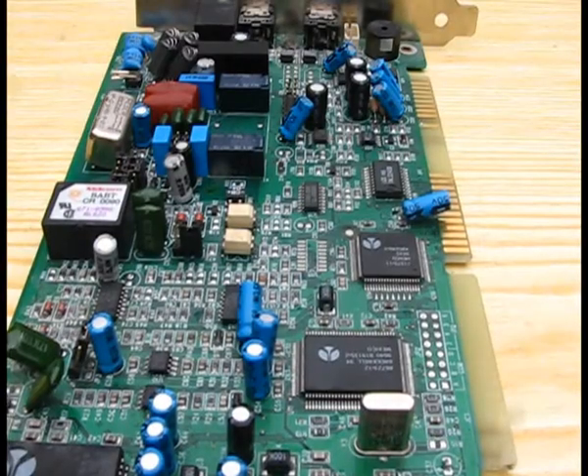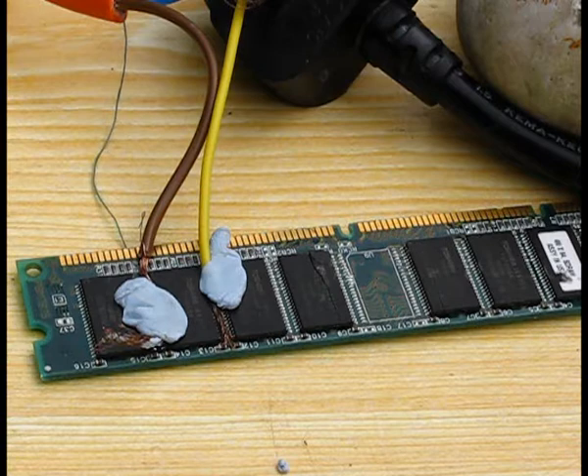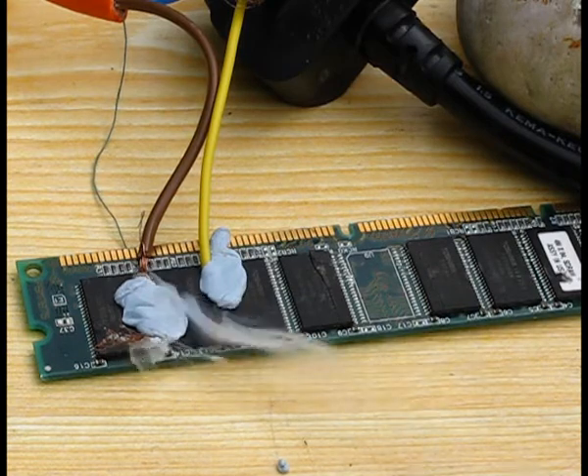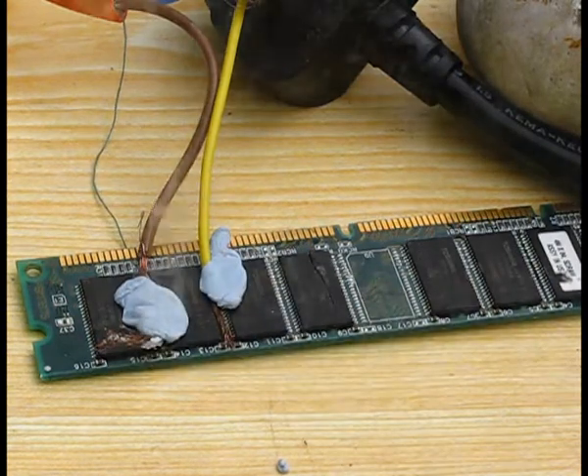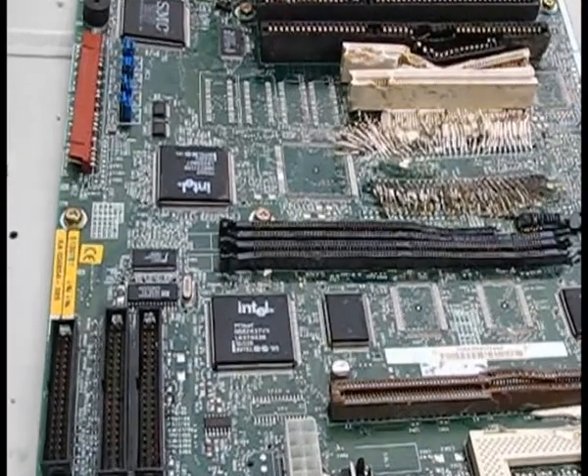And this is putting 240 volts into the microphone port on the sound card. And this is putting 240 volts into the fan. And this is putting 240 volts into the hard drive port on the motherboard.